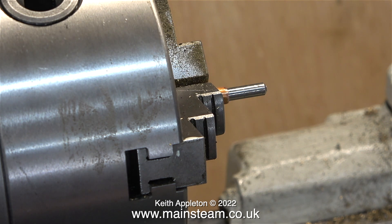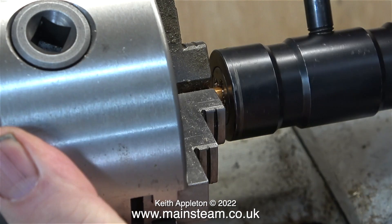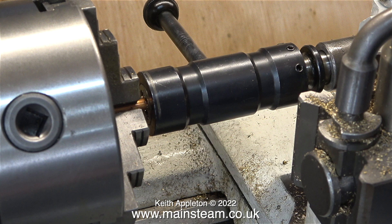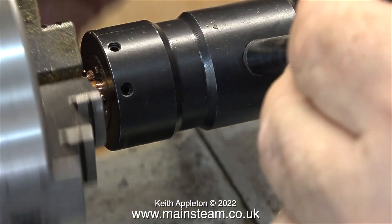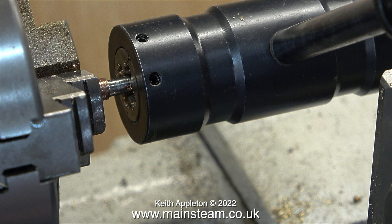I clamp the assembly in the chuck of my Boxford lathe, and using a tailstock die holder fitted with a quarter-by-40 threads-per-inch die, I cut a thread on the copper. The drill bit keeps the copper central in the chuck and also prevents the copper from being crushed by the chuck jaws. With a bit of WD-40 as a lubricant, I get a very clean thread.